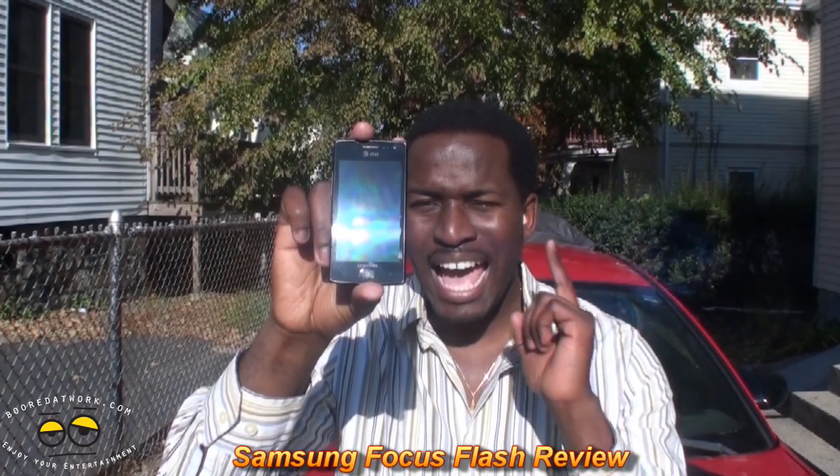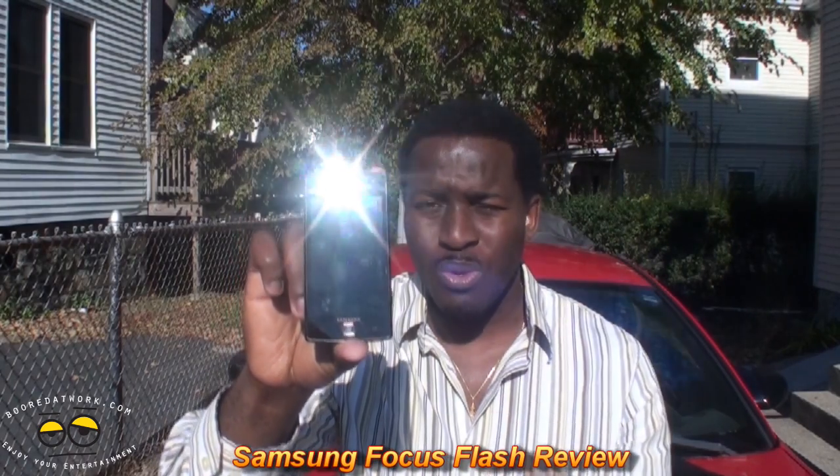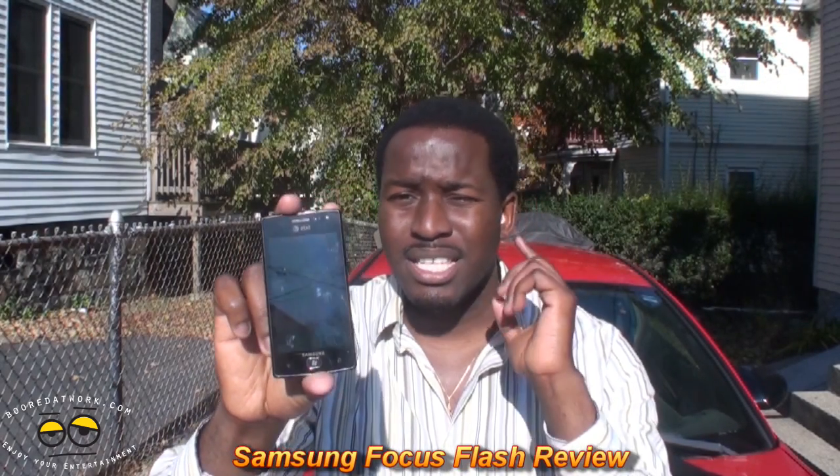Hi, this is Thundee from borderwalk.com and welcome to our full review and giveaway of the Samsung Focus Flash. We'll be giving this away at the end of the review, so stay tuned, watch the whole review, and find out at the end how you can win this device for yourself.